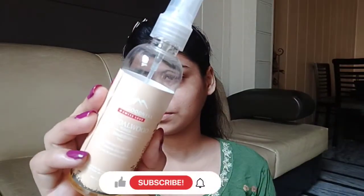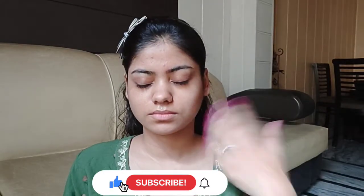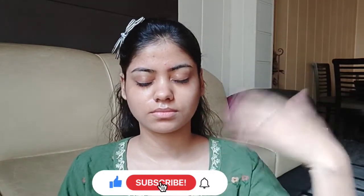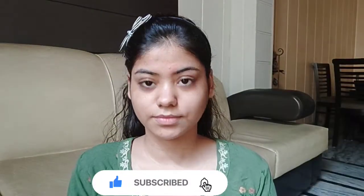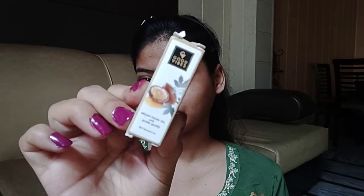To start the makeup, first prepare your skin. I'm using a toner from Abscones — it's their sandalwood face toner. I'm also applying this lip balm from Steak Coating, and then I'm using Good Vibes facial oil in the flavor Silver.